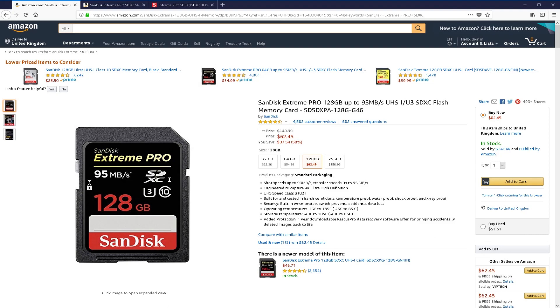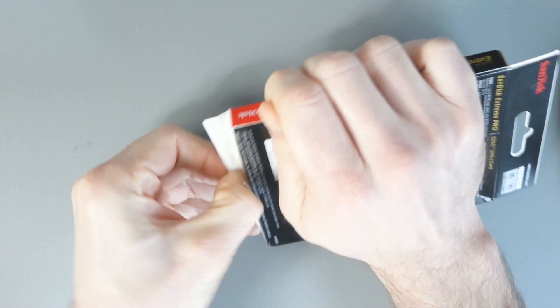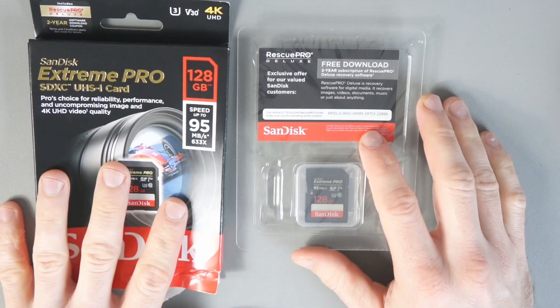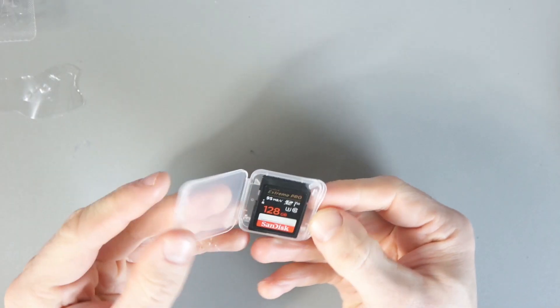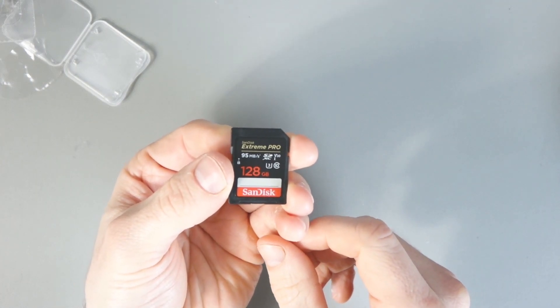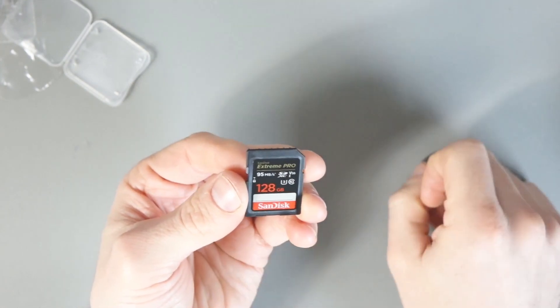Prices always go up and down, so let's get this open and see what the card looks like. Inside the box of the SanDisk Extreme Pro there's a serial code for a free download of Rescue Pro — I will not be using it, so good luck to the first person that uses that code. And here is the card itself — 95 megabytes per second, with all the other stats on it as well.